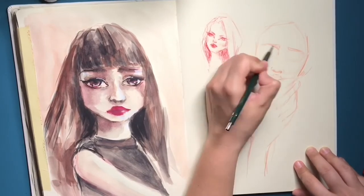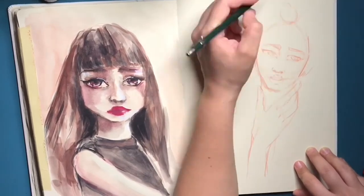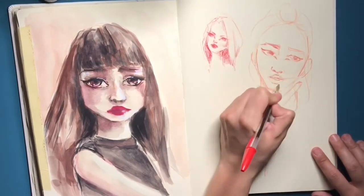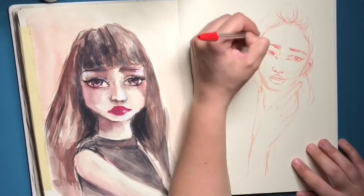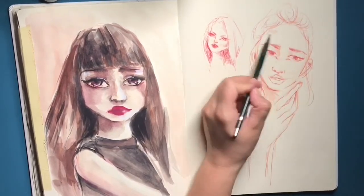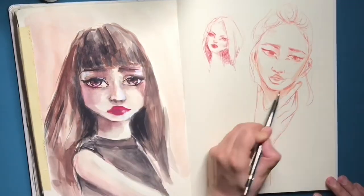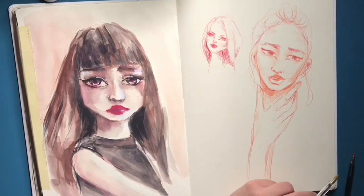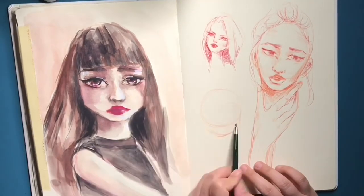Another thing that I realized helps me a lot is that instead of drawing eyes in kind of square shapes, I draw two circles where the eye socket holes would be on the skull and just fill those in. I find that's quite easier and more fun.